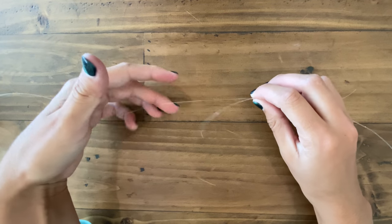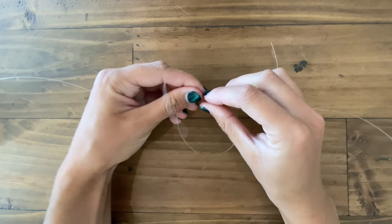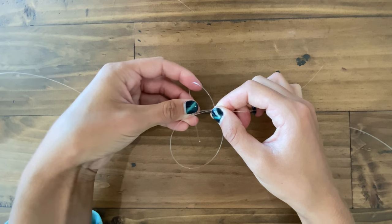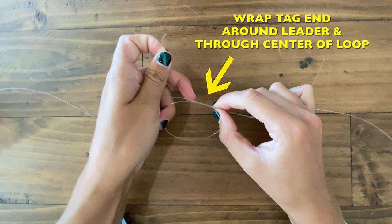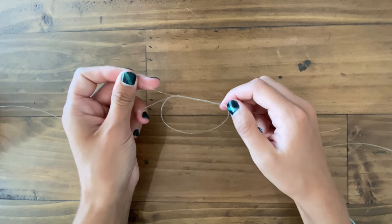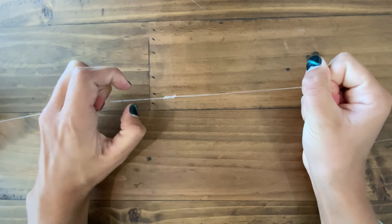Now we're going to put this to the side and focus on the other side. It's the same thing, but now we're doing it with our mono. I'm going to take a loop with my mono, pinched with my right hand. I have my mainline fluoro and my loop with my mono. I'm going to take my tag end and go behind and through the fluoro mainline and the mono loop, just like that — around three times. I'd do five to seven times for a lighter pound test. I'm going to pull on the tag end just to cinch it down.